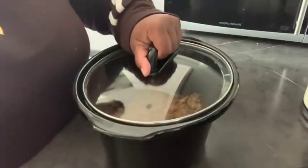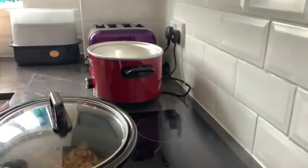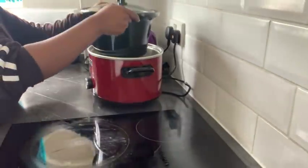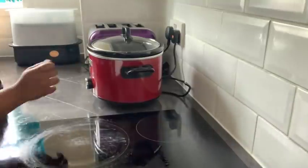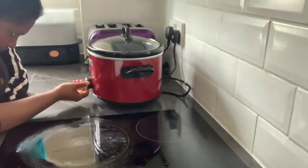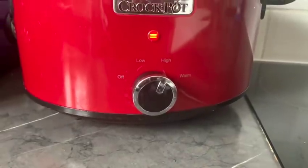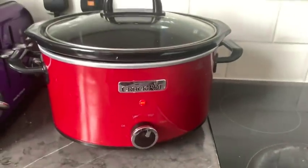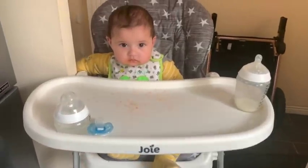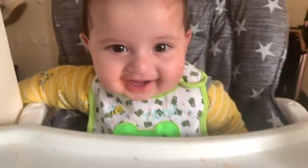Let's put the lid on and put it back into the slow cooker. This slow cooker was actually a wedding gift — I've never used it; this is the first time in two years! I'm going to set it on high and cook it for two hours.